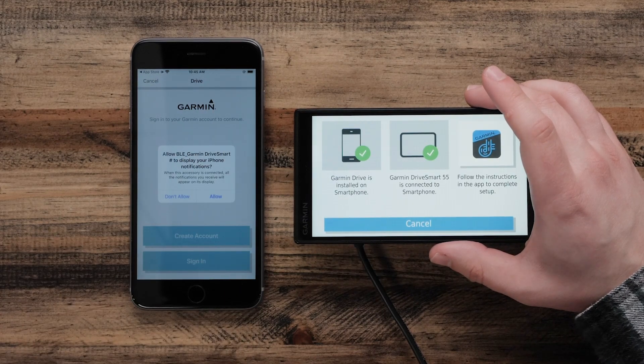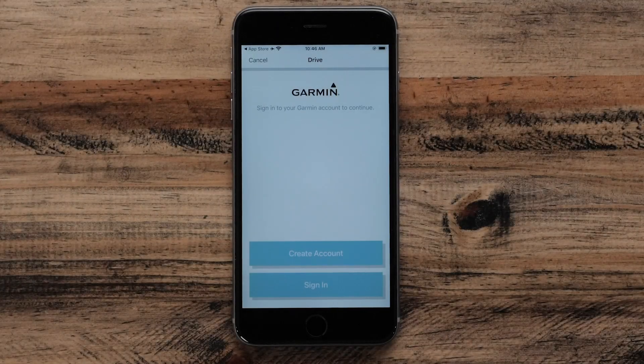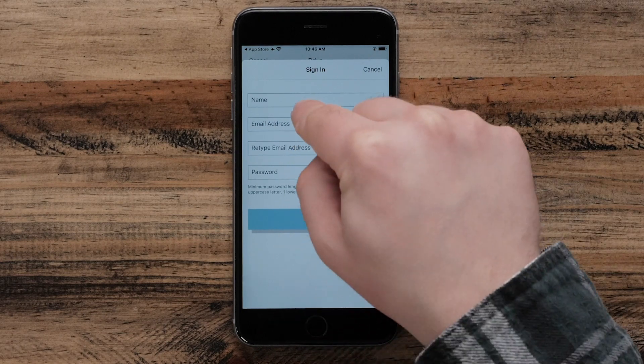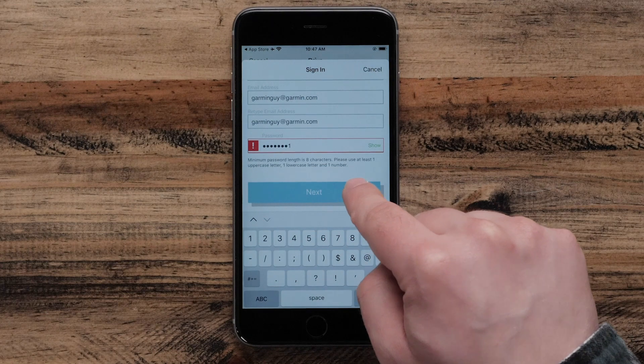Your phone will now provide you the option to display Apple iPhone notifications on your Garmin Drive Smart Navigator. Now it's time to create an account. Select Create Account. You can also sign in if you already have a Garmin account. When completed, select Next.